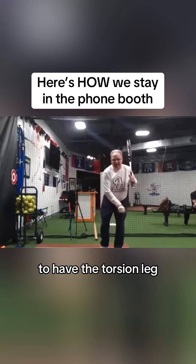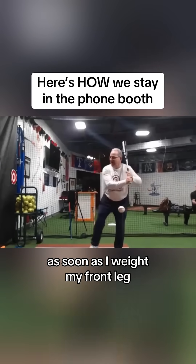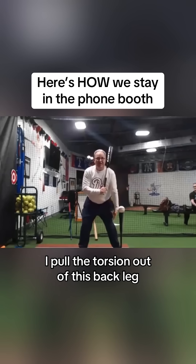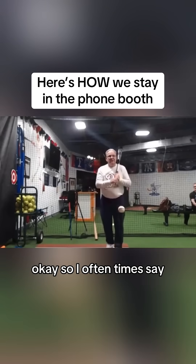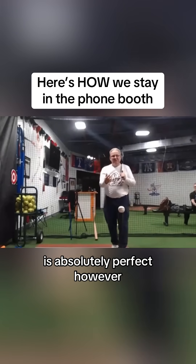It's impossible to have the torsion leg and a weighted front leg. As soon as I weight my front leg, I pull the torsion out of this back leg. So I often times say: make the swing, put your foot down. And that by feel is absolutely perfect.